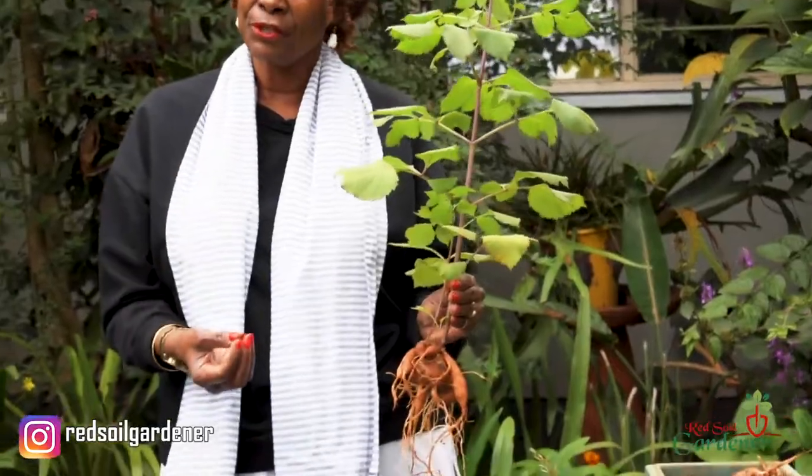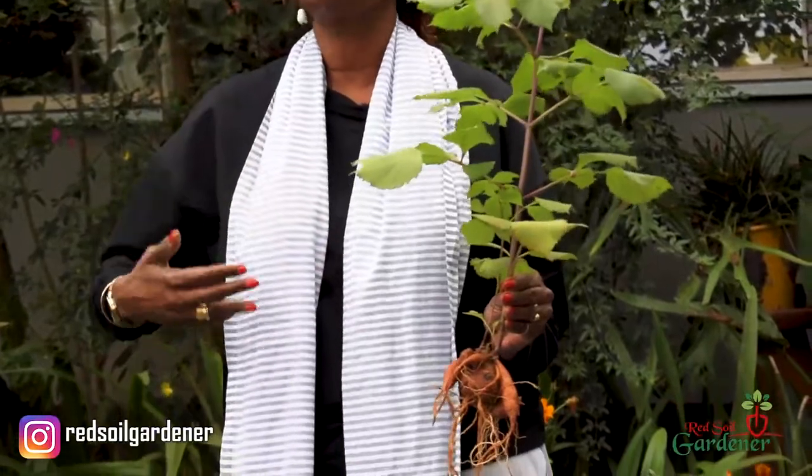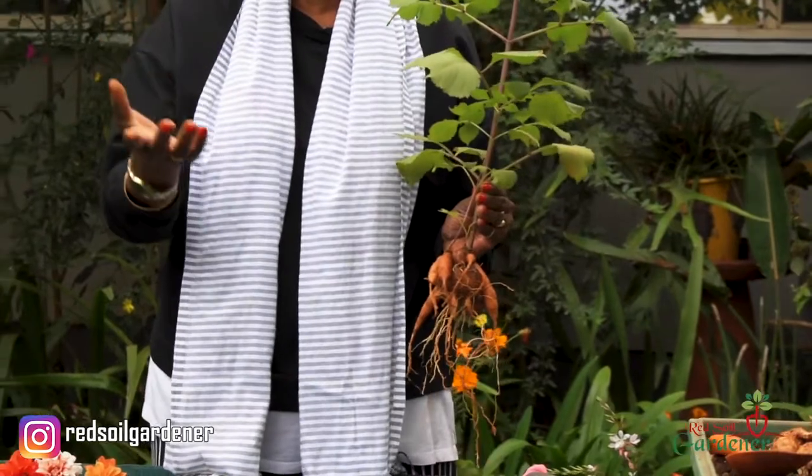In warm climates like here in Kenya, we take the dahlia as a perennial - it stays in the soil and we don't have winter seasons. But in the northern hemisphere, we treat it as an annual because once autumn and winter come on, you have to do your overwinter storage. Also, although the dahlia likes full sun, in areas with extreme heat I would recommend planting it where it stays away from the mid-afternoon sun - in a slightly shaded area it will still do well.